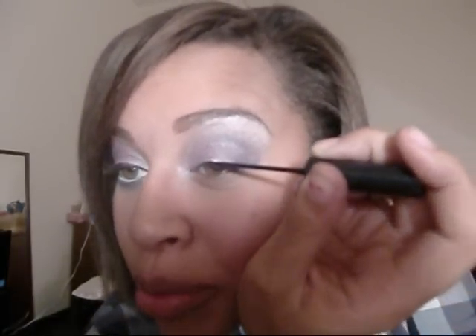So those are the main colors in the look. Next I'm going to line with my liquid liner — I love liquid liner, it's my favorite. I like to keep my eye open because it helps me monitor the shape so it matches both eyes. It looks kind of crazy at this angle because I'm doing this really awkwardly.